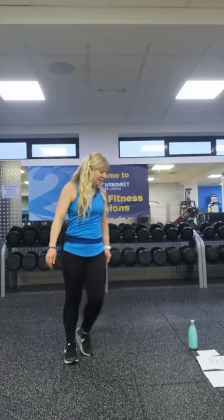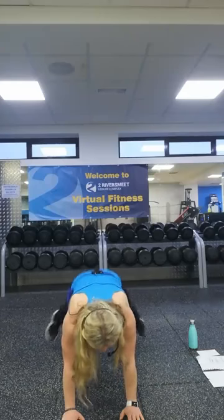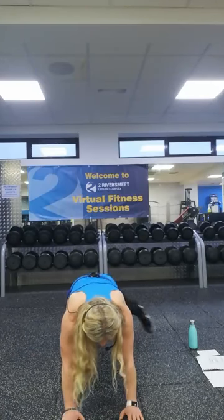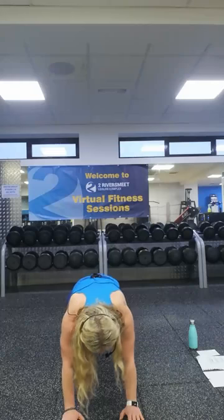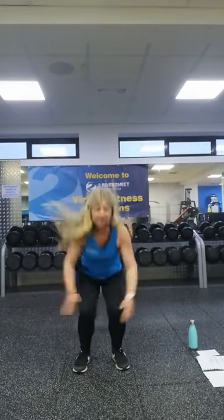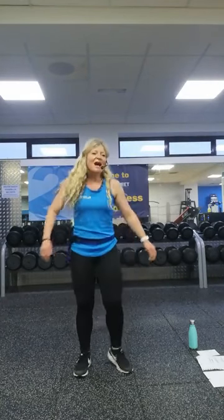Now we're going to the ground move — a plank jack if you want, or stay high. Tapping those feet in and out. If you want to just tap rather than jump in, that's fine. Cycle four complete, back to the beginning. Let's go for those explosive star jumps — you can either tap, little jump, or big explosion. Protect those knees, soft landing, bending the knees and pushing the hips back. Cycle five complete.